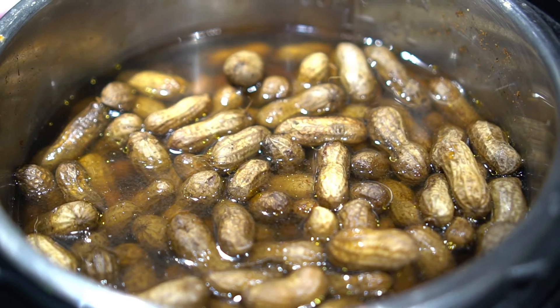Now if you want to change your peanuts up a bit, you can experiment with adding seasonings. Like this newest batch here has about three tablespoons of Cajun seasoning in it. You can try a couple drops of liquid smoke. You can really just change up the flavors once you get the basic recipe down.